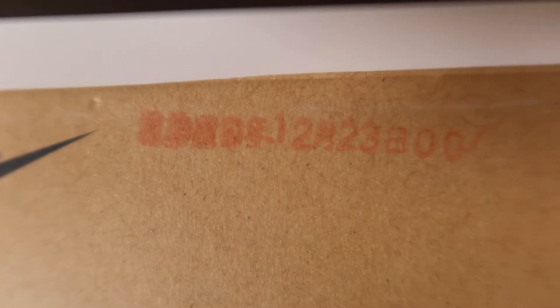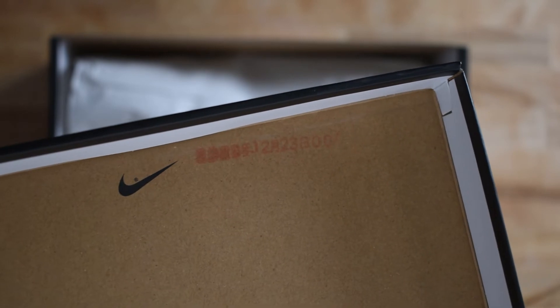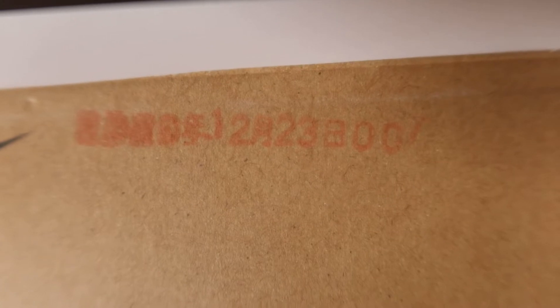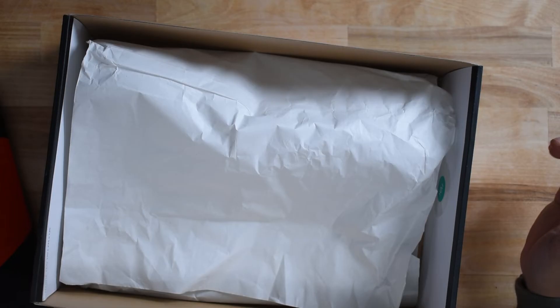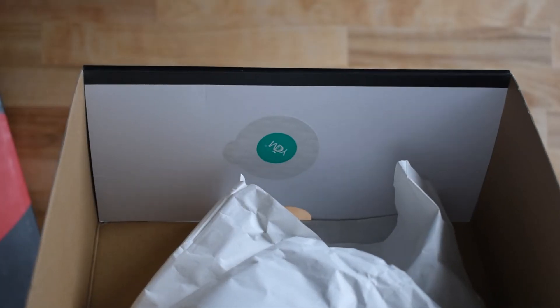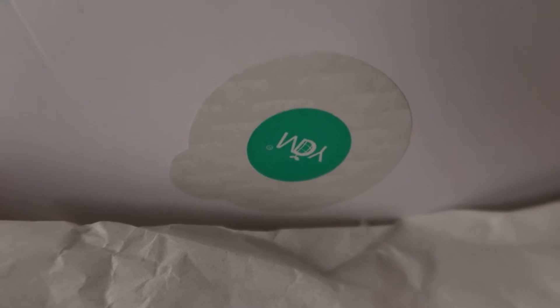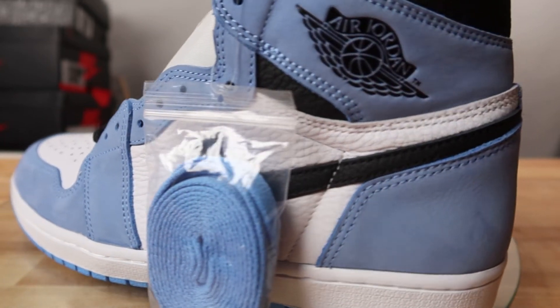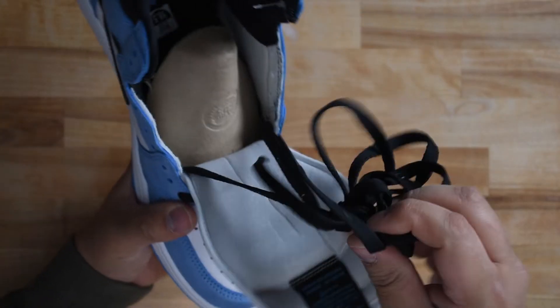There is a code on the inside of the lid in red ink. This particular one is not very legible, though I think I can make out a date of 12-23, which coincides with the production date ranges on the inside of the shoe. A deadstock pair should have paper over the shoes, and there is a YCM sticker on the inside of the box. This deadstock pair has the lace bag neatly attached to the lateral side of the left shoe on the top lace hole. A deadstock pair should only be laced in the first pair of lace holes, and the rest of the lace should be knotted and neatly placed underneath the cardboard insert.